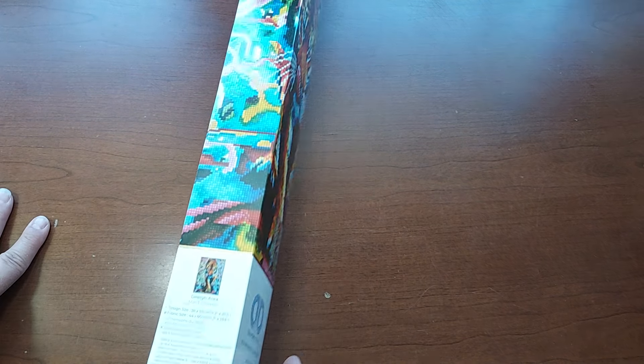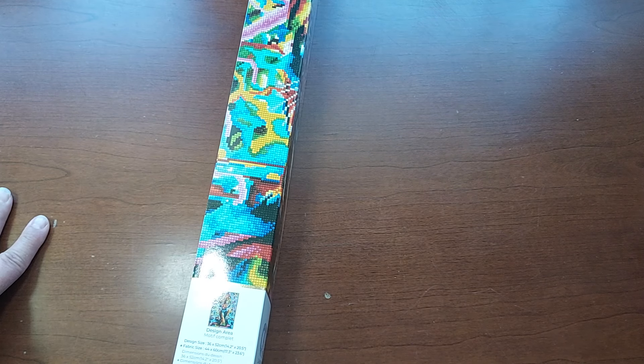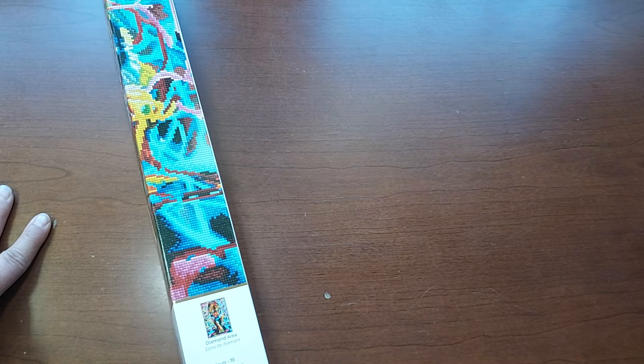So it is a Diamond Dots. It is 36 by 52 centimeters, or 14.2 by 20.5 inches. Does it tell you how many colors it has? 35 colors. It is rounds, I should say. And I have not seen it yet, so we're seeing it together.